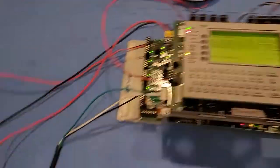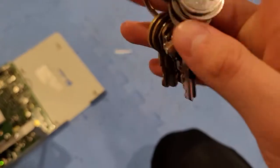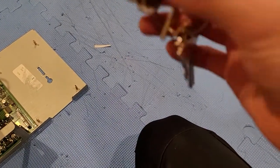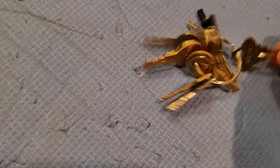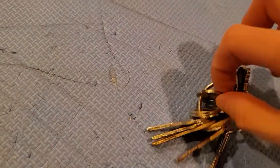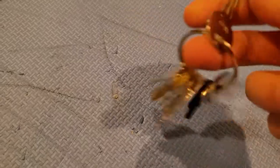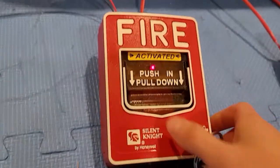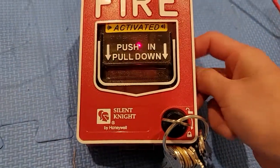So that was all of the devices, so I guess we could reset them now. Where is our SK key? I don't have my Silent Knight key somewhere in here — I have so many keys, just hard to find. Here's our 1347 key for Silent Knight. I'll just open it and let's see if I can do it with one hand.